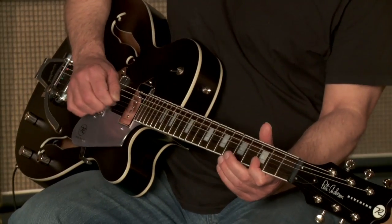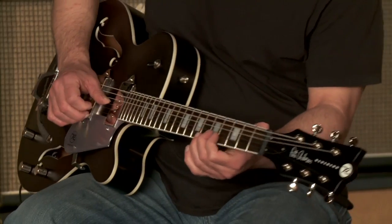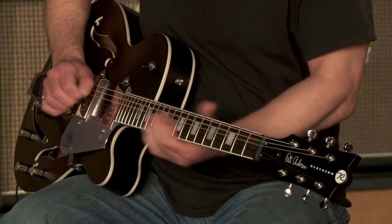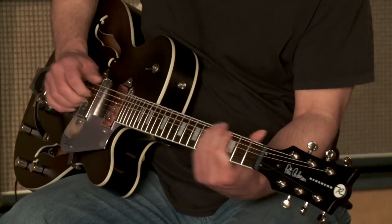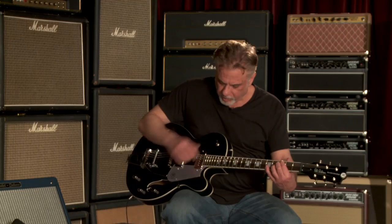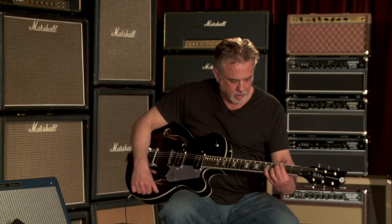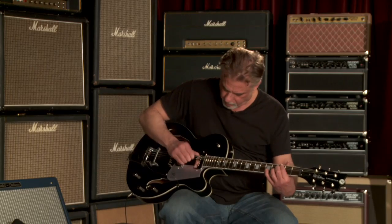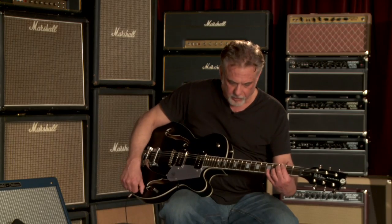Let's do this one. This also has master volume in every position. Master tone. Master volume.